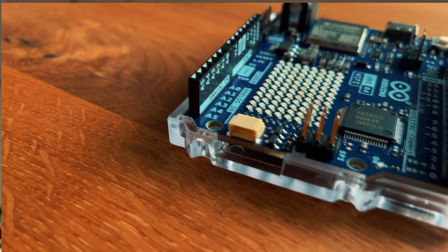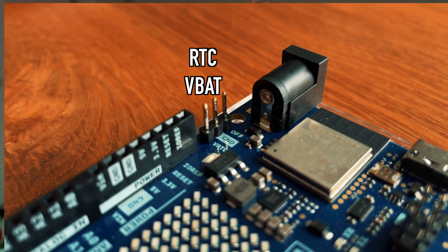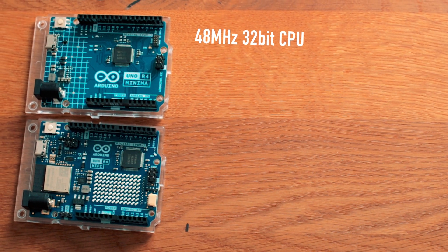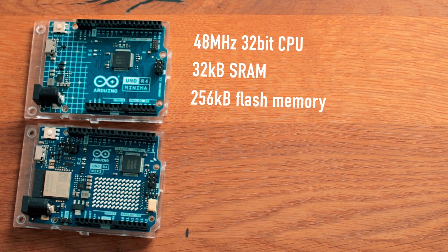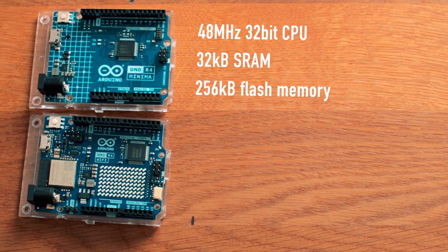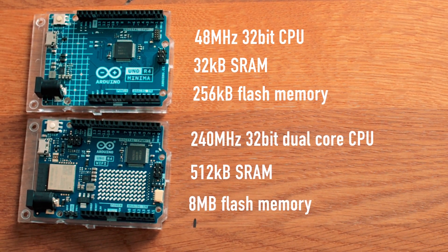The R4 Wi-Fi adds a quick connector, an LED matrix, a Wi-Fi and Bluetooth module, a real-time clock, and a battery pin. The Minima runs on a 48 MHz 32-bit CPU with 32 KB of SRAM and 256 KB of flash memory, while the Wi-Fi features a dual-core CPU with up to 240 MHz, 512 KB SRAM, and 8 MB of flash memory.